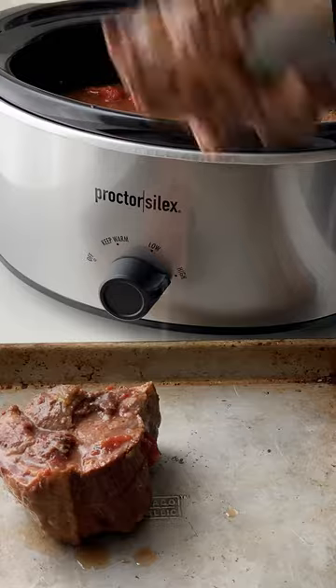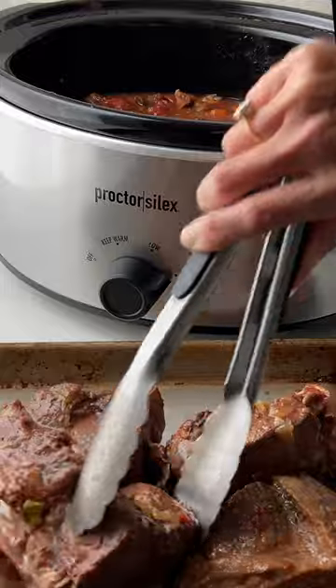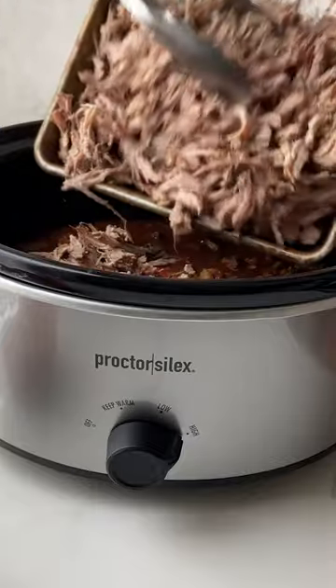Once the pork is tender, remove it from the sauce and we're going to shred it. It comes apart so easily. Then add the shredded pork back to the ragu.